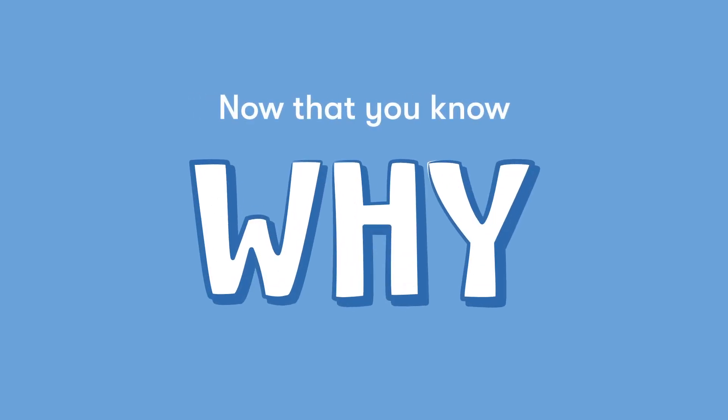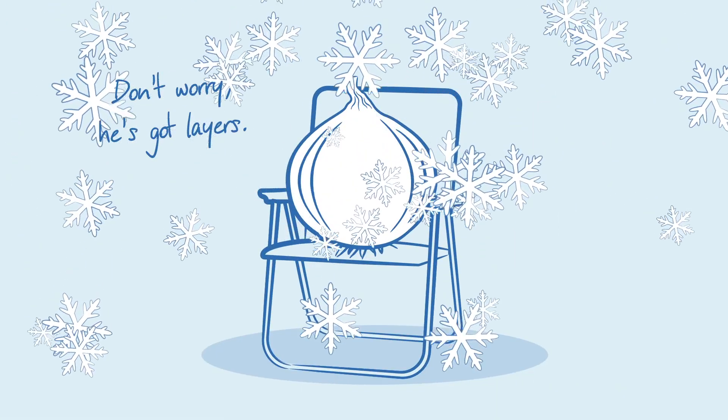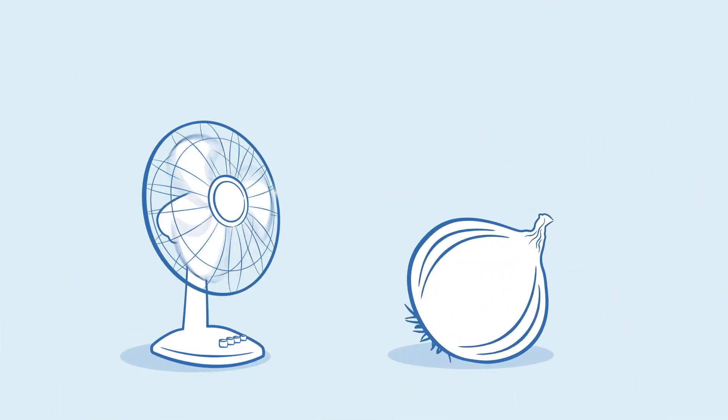Now that you know why you cry over sliced onions, let's cover a couple ways you can prevent your eyes from watering. Give the onions a chill sesh — before slicing, stick it in the fridge or freezer. Cut your onion next to a small fan or range hood, anything that'll direct the fumes away from your eyes.